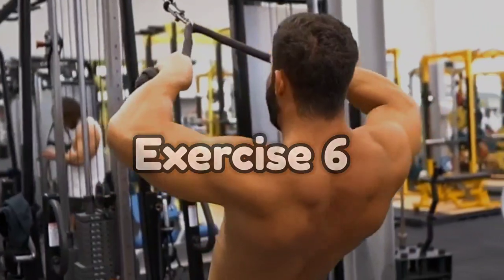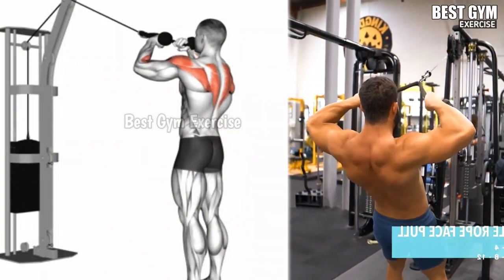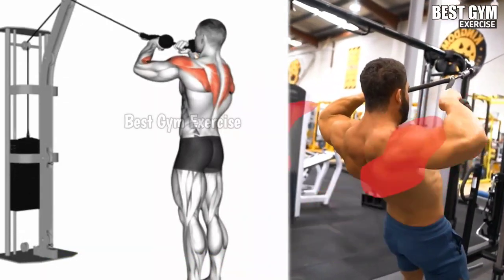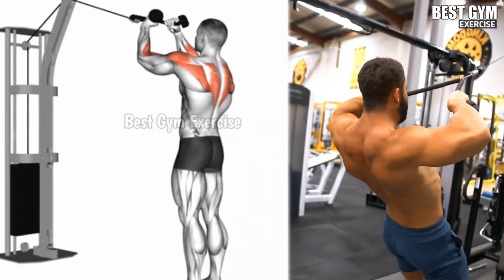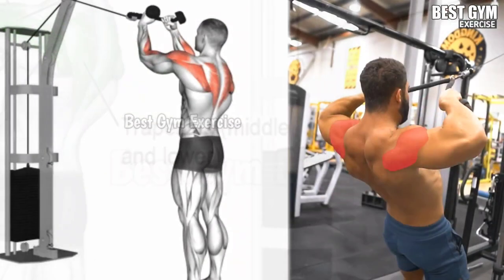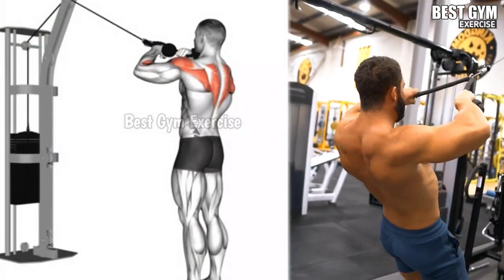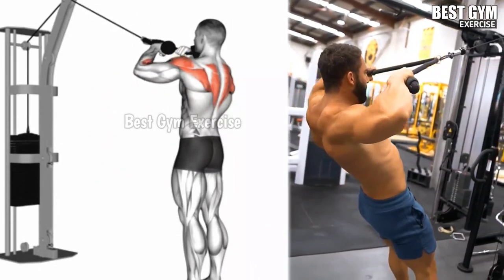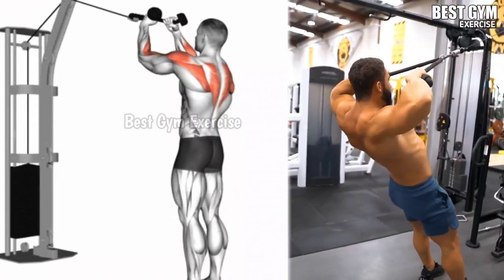Number 6, Cable Rope Face Pull. This exercise also targets the rear deltoid and upper trapezius muscle, while also improving posture and reducing the risk of shoulder injury. Attach a rope to the cable machine and hold the rope with a neutral grip. Pull the rope toward your face, hold for 1 second and squeeze the shoulder blades together, then move the rope forward back to the starting position with the same form.